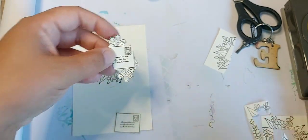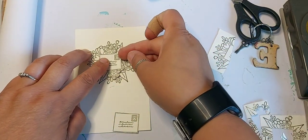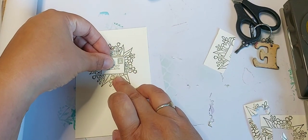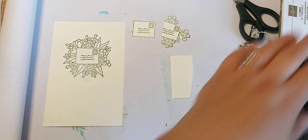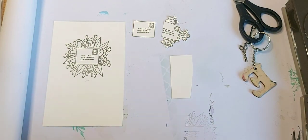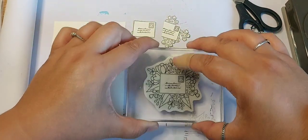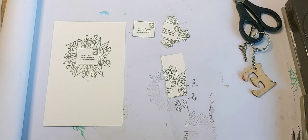I didn't realize that one of the flowers on the side was chopped off, so I'm going to come back in and cut out yet another flower. I thought about doing the postage stamp as well, so I might just stamp that and then decide at the end whether we actually use it or not.